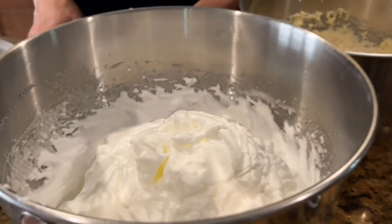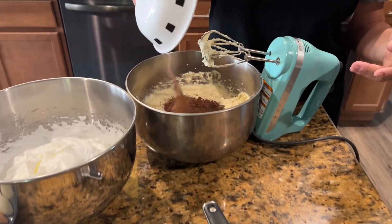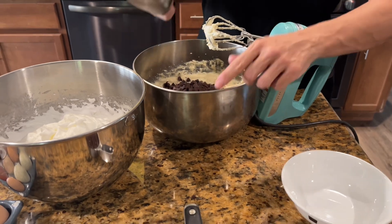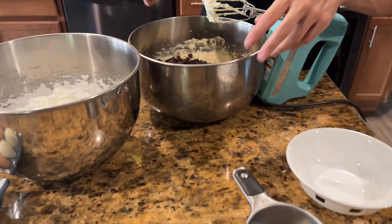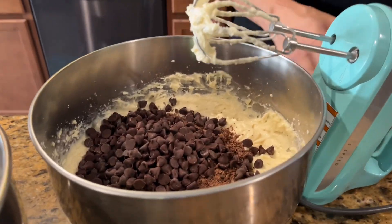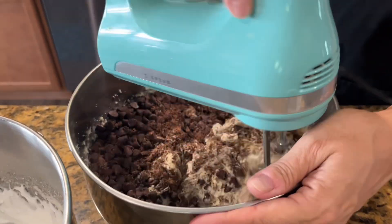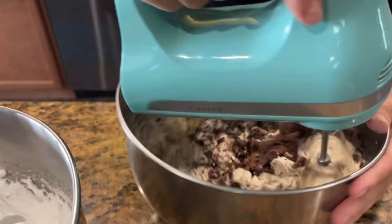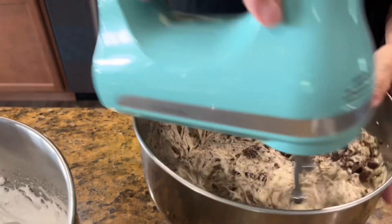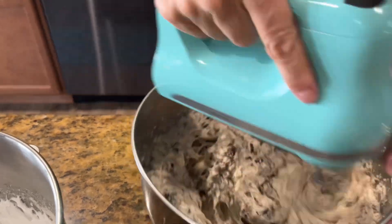Now I've got to add in my chocolate shavings and chocolate chips to the batter. You just don't want to chop up your big chocolate chip morsels too much — you just want to get everything mixed in. It does fine.